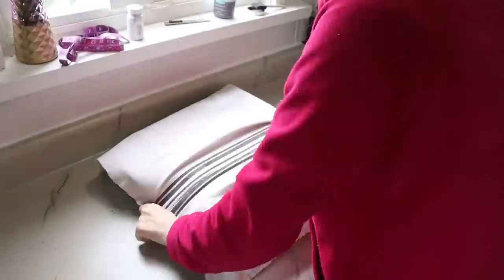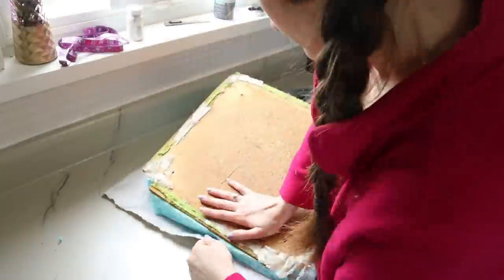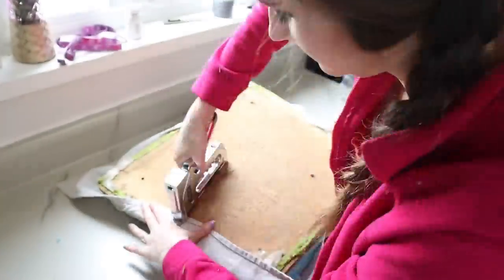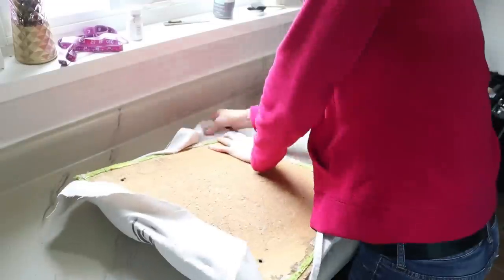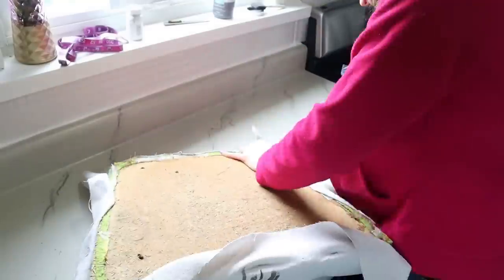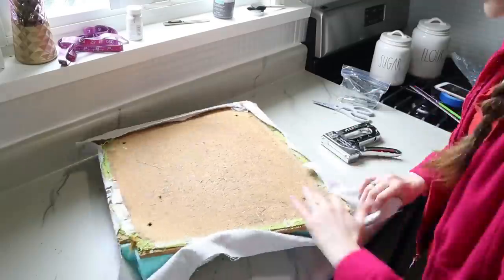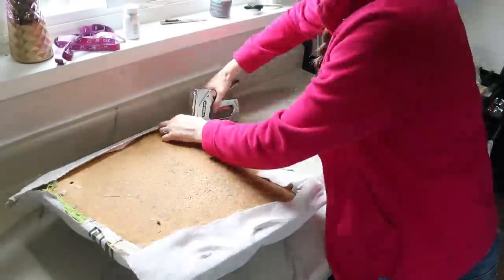Then I topped the seat bottom with the foam and the drop cloth on top. Make sure you really center your design on the seat cushion — with a stripe, you'll definitely notice if it's not straight when you're finished. Then just take your time using a stapler and staples to attach the fabric all the way around the seat cushion.